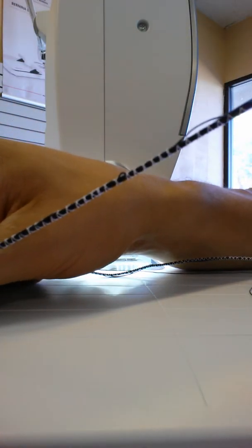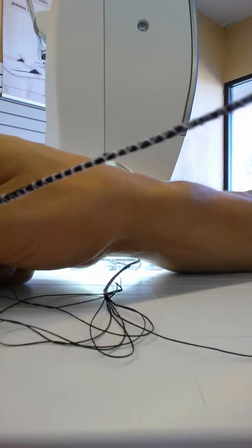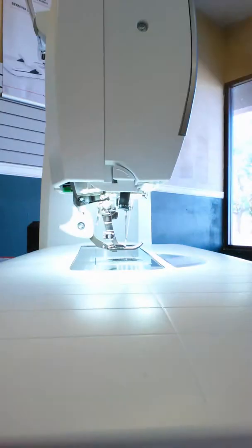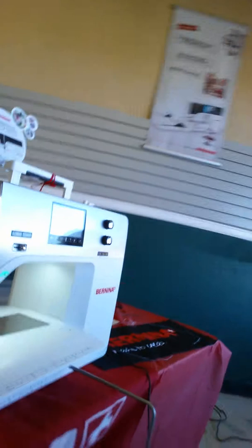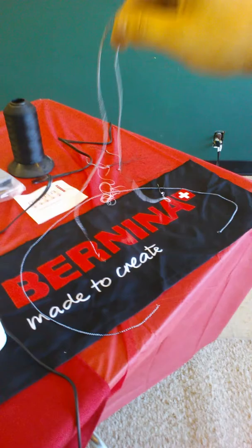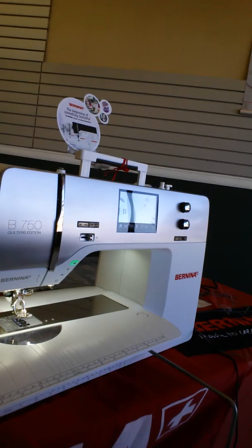Now we can see it's stitched my thread together so that I have cording. In some places I kind of messed up in the beginning, but where I kept it straight we have cording. You can do that with yarn, decorative threads as well. I just did it with some nylon 69 thread, some black thread. This machine does an excellent job with this demo — it's a really fun demo to show people how you can make your own cording using decorative threads, rayon threads, polyester threads, yarn, that sort of thing.